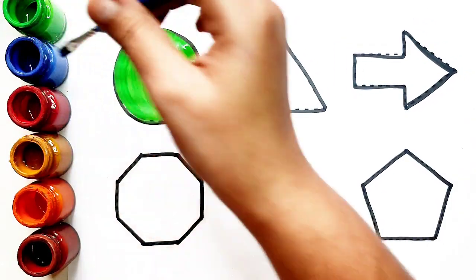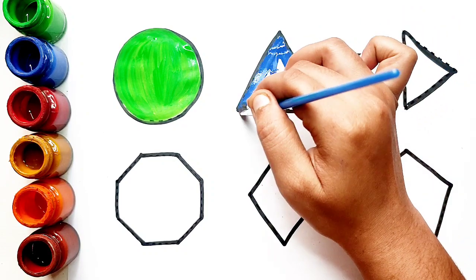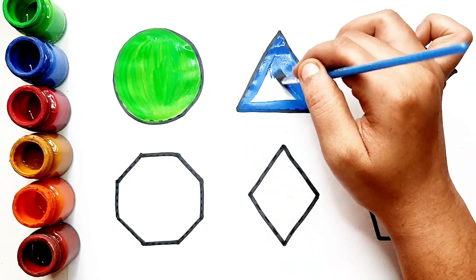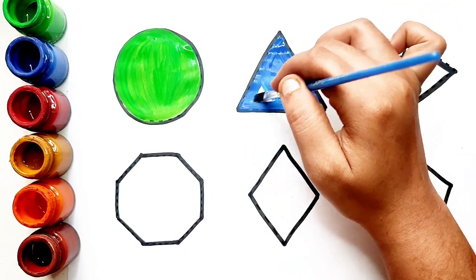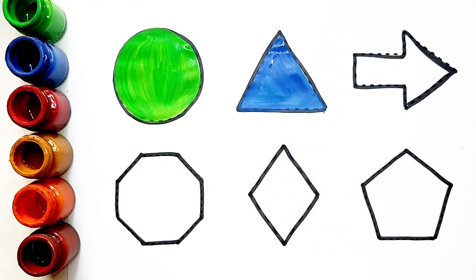Blue color. Triangle. Blue color. Triangle.